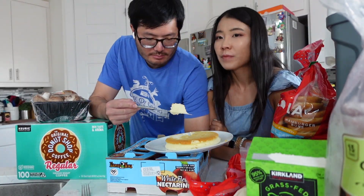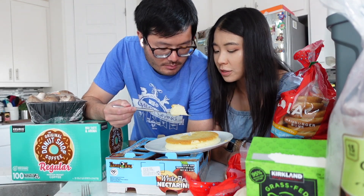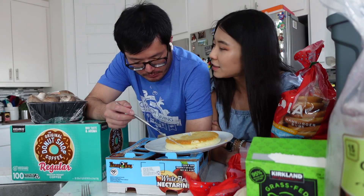It tastes the same as the ones I used to have in China. It tastes like cheesecake. There's lipstick on it — too bad, we'll eat it anyway. It's lighter than air, I told you.